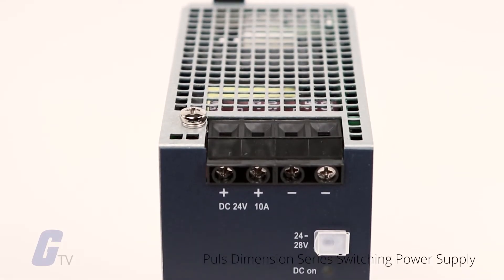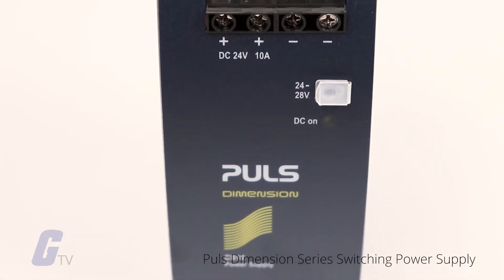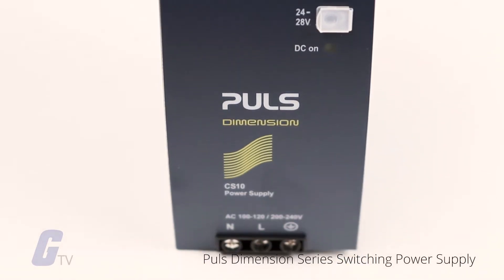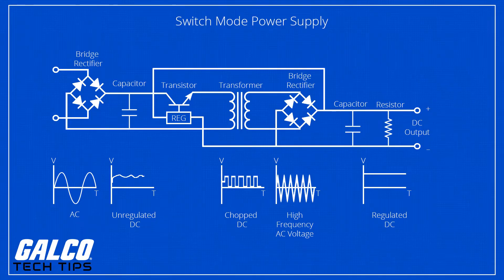A switching power supply, or switch mode power supply, is an electronic power supply that uses a switching regulator to control the conversion of electrical power in a highly efficient manner. Switching power supplies work on the principle of rectifying the incoming AC power line voltage into DC.